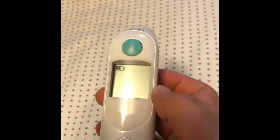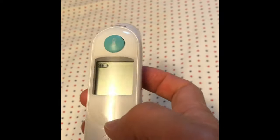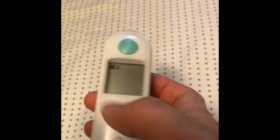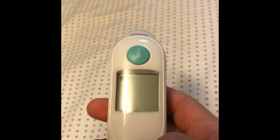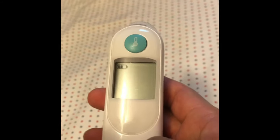It has charge in the battery, the probe is clean, and the cover here is brand new. But it keeps on showing this message. There's some problem — how can I solve this problem?